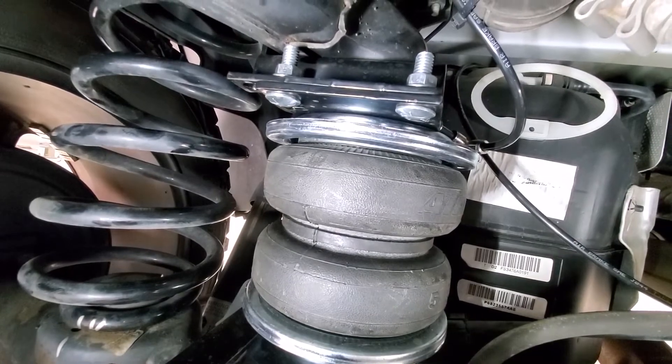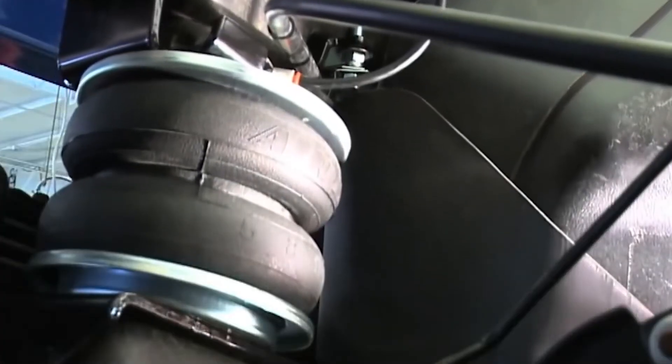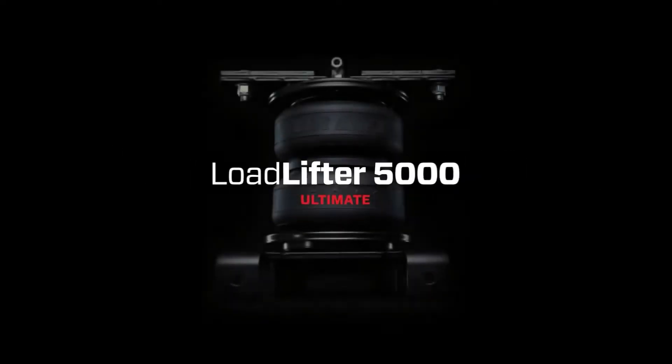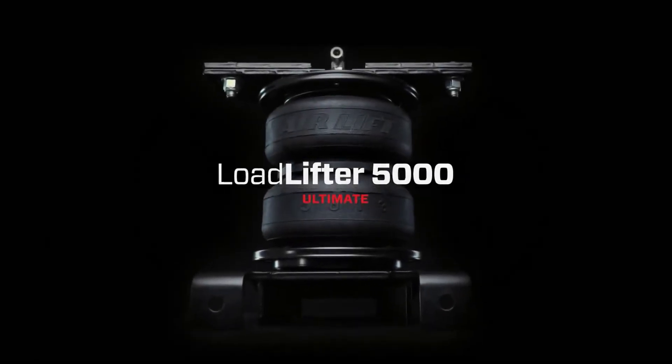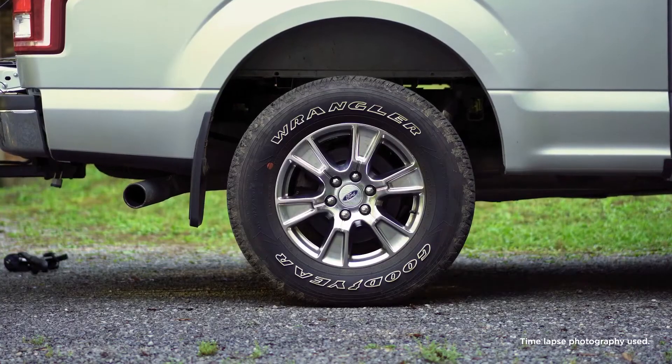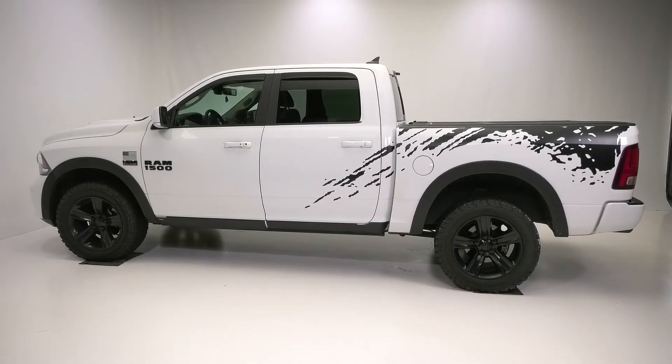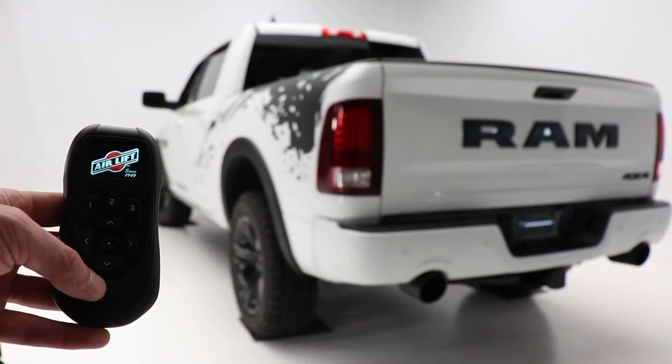Toughness and longevity they want. The Airlift Pro Series features adaptations on the best-selling LoadLifter 5000 and LoadLifter 5000 Ultimate air spring systems. Perfect for one-half, three-quarter and one-ton trucks, this air spring system provides up to 5,000 pounds of load leveling capacity.